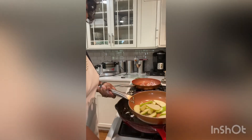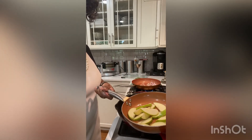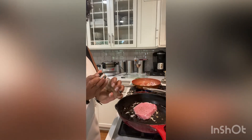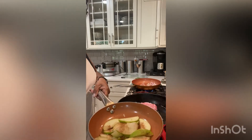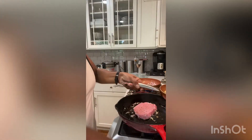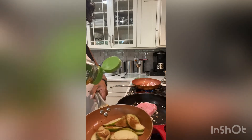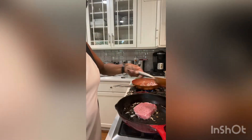If you like your apples soft and like applesauce, you just cook them longer. I'm going to add a little nutmeg, a little cinnamon, mix that around, and my sweet plant-based agave. And that's all it takes.